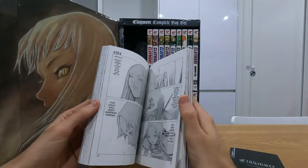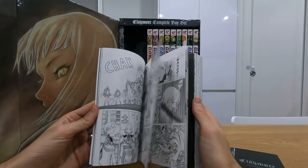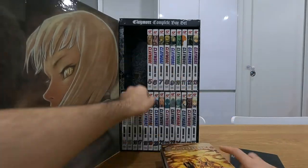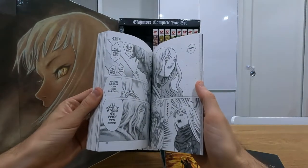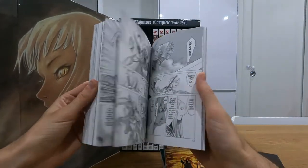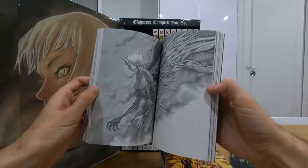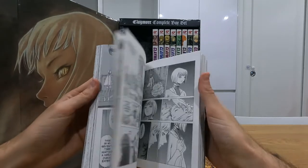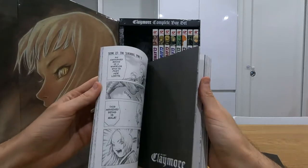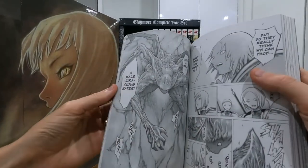I don't want to look too far in and spoil them, but I'll see if I can find one of these legendary awakened beings — some of the monster designs that put even Berserk's monster designs to shame. Yeah, this sort of stuff is really cool.